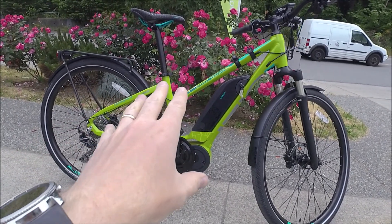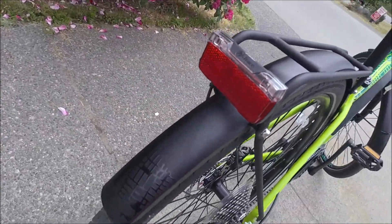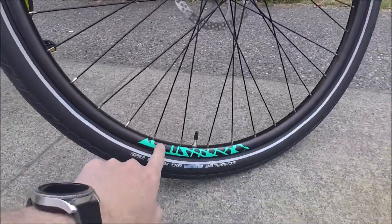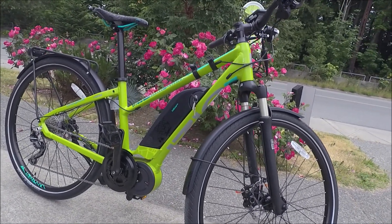We've got this beautiful lime green here. You can see some accents on the bike and even in the fenders that kind of match the rest of the look of the bike. It's a really striking bike — it's definitely going to get you noticed on the road, which can be a really good thing if you want to stay visible in traffic.